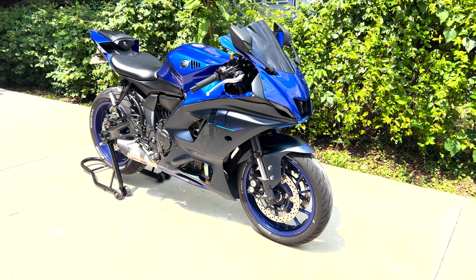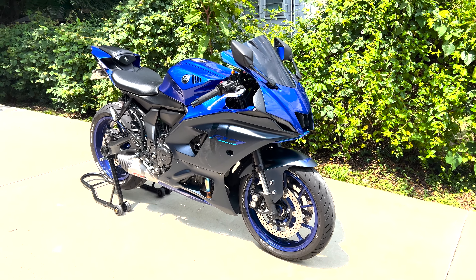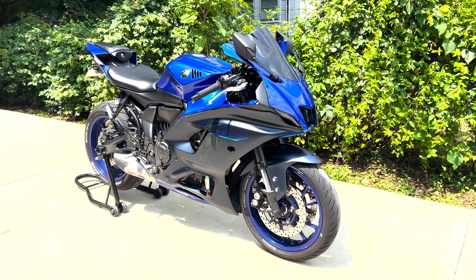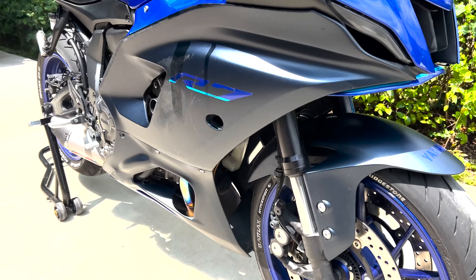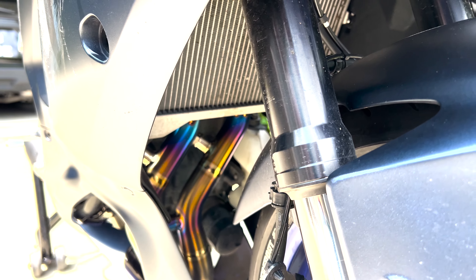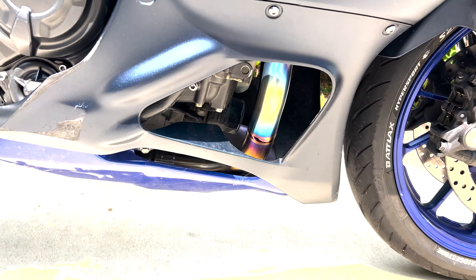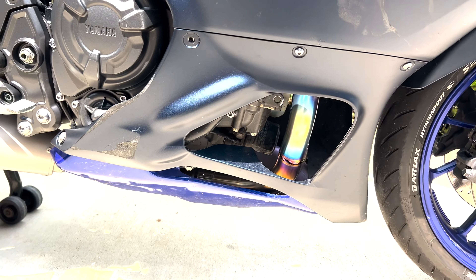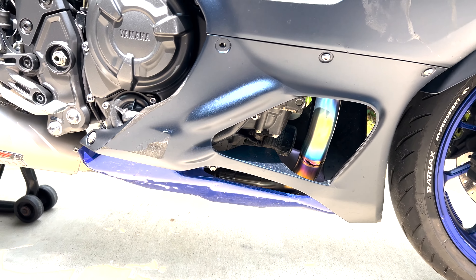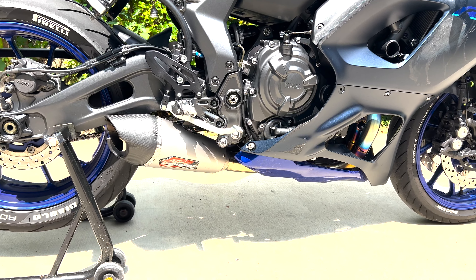Keep in mind this bike has been crashed twice, once on each side — nothing crazy, just slid on the side — so there is some damage on the bike. But we're here to look at the exhaust. You can actually see up in there how pretty those pipes are getting, and on your little viewport here, just how pretty that pipe is getting. It is full titanium, so you're going to get really cool color changes like that.